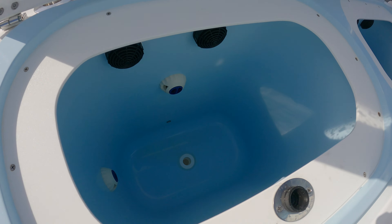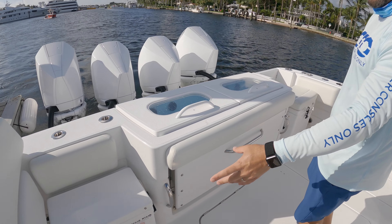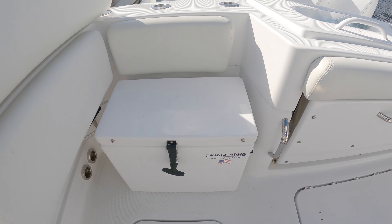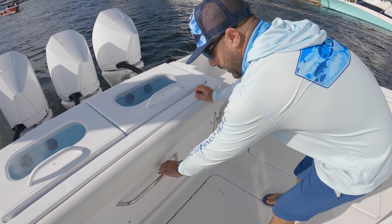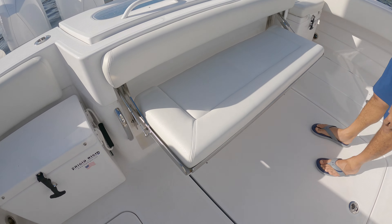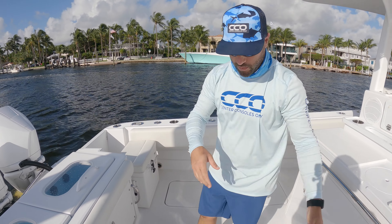These are 240-gallon livewells, very nice and pressurized. These guys use Frigid Rigid inside their fish boxes and outside with these removable seated ones — this one has a pad so they can completely come out; throw your drinks in and out, makes it easy. There's a nice retractable bench here you can get out of the way, very nice to not have a big piece you have to pull out and throw on the dock.